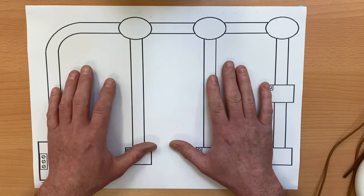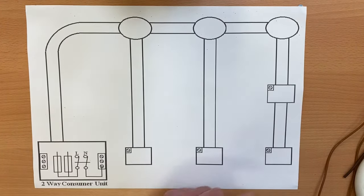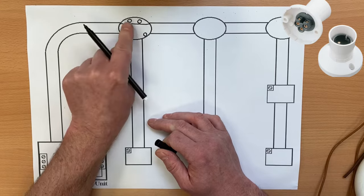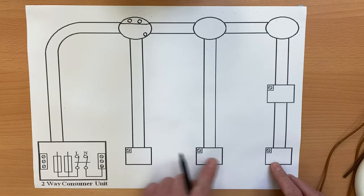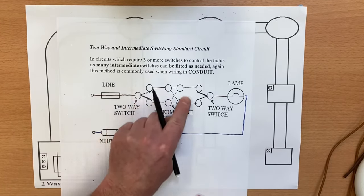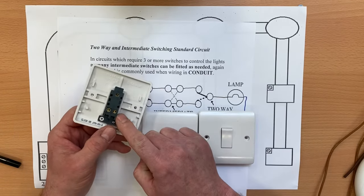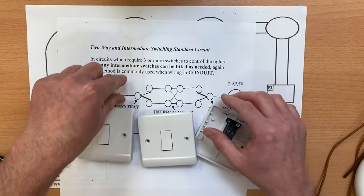Let's concentrate on the two-way and intermediate switching of this lighting point. I need to make the diagram look like a lighting point and the switches — use a ruler and put a line across, adding two terminals. This is a batten lamp holder with a bayonet cap, so it won't matter which is neutral and which is switching line. I've left a point for a circuit protective conductor. Our switches have common, L1 and L2 terminals, giving us a two-way switch, and the intermediate switch has four terminals.